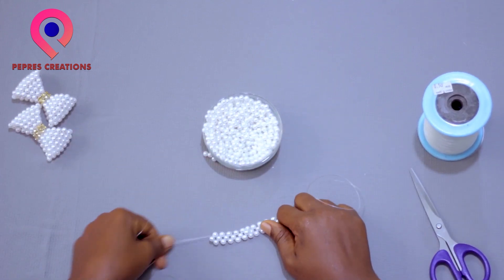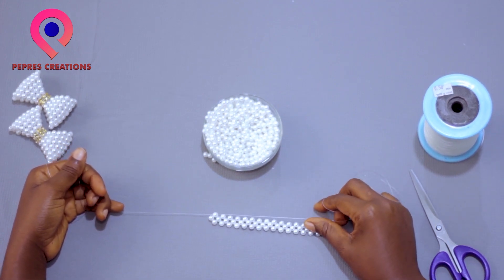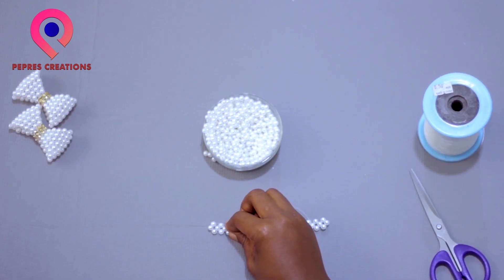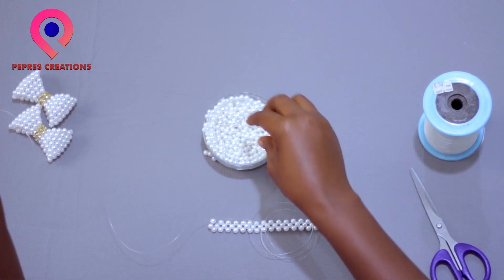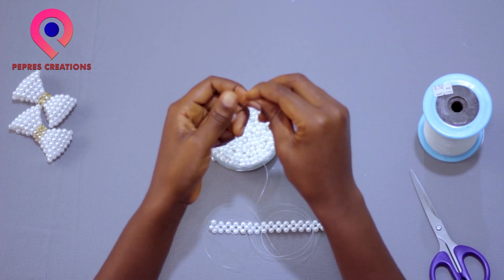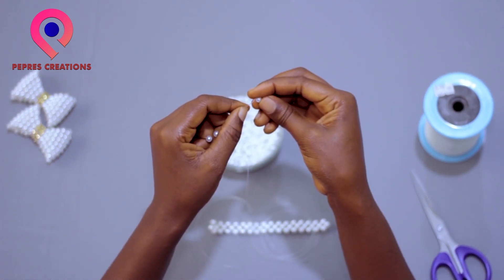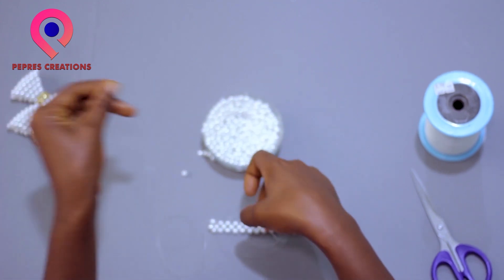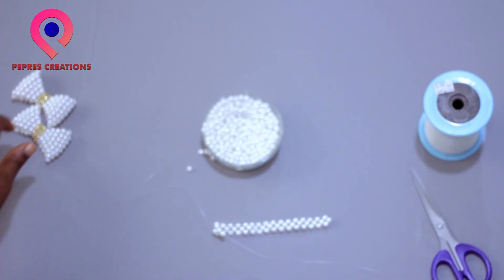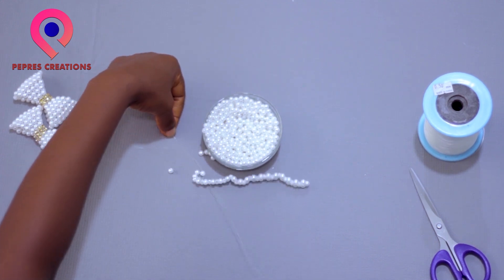You can see that the direction of the thread has changed at this point — one is going down, one is going up. The one with the outer thread will fit three beads, and you cross thread on the third bead again, so the direction of the thread will change again. This is how it will look.